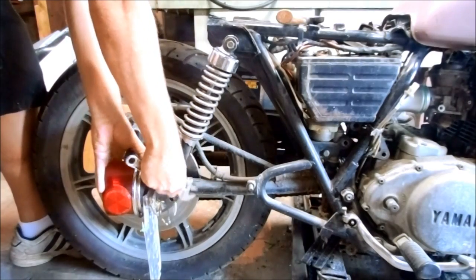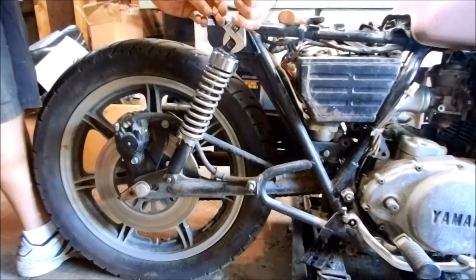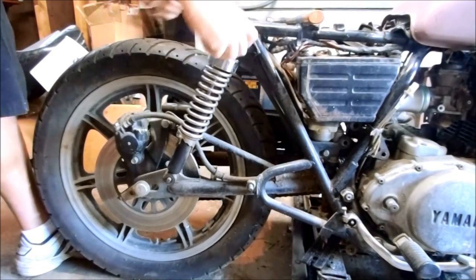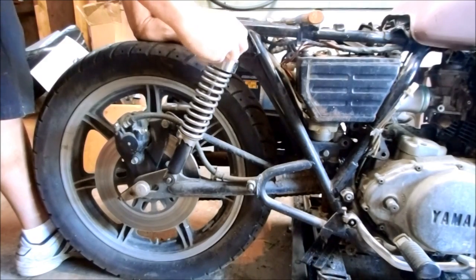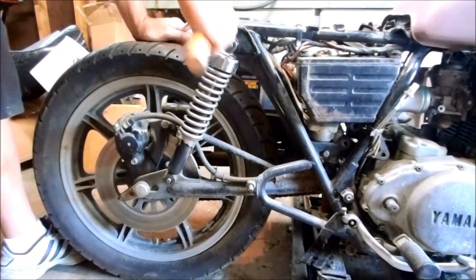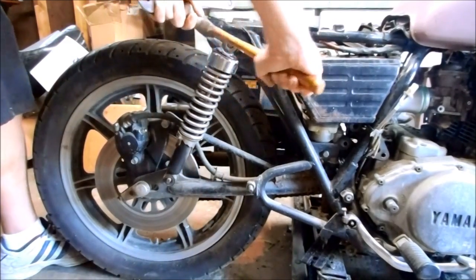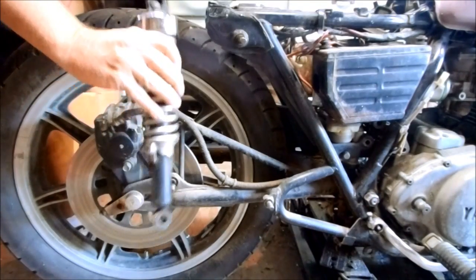I want to be careful with these mods that we've already done. The top one comes off just like that. Okay, that should be the last bolt holding everything together. Just pry this shock off. Got the shocks off the back.